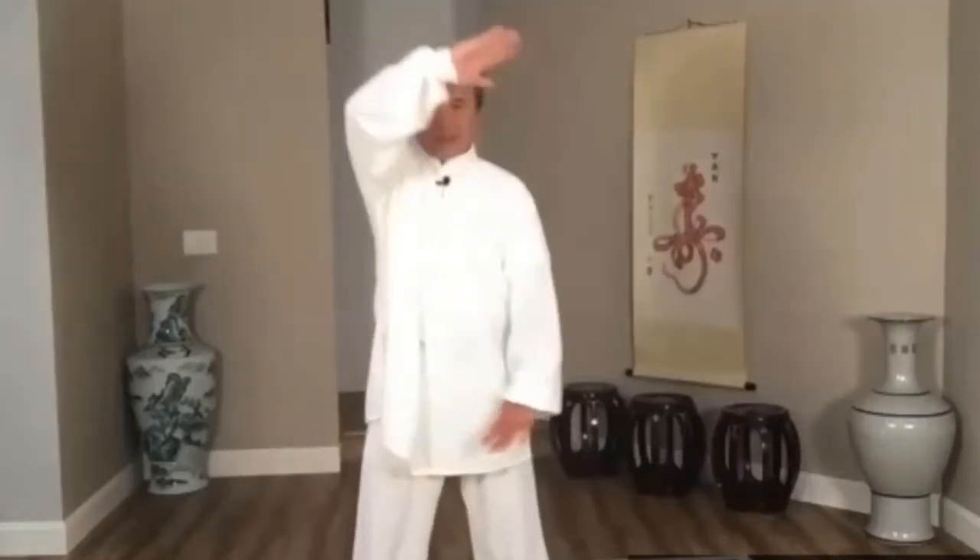All right, let's try it again. One, squeeze, push in — two, open up, one up, one down — turn hip, one back, one forward — last one, turn hip forward, go, stop your hand, go forward.